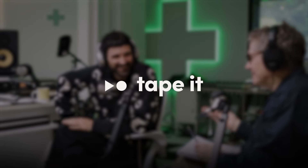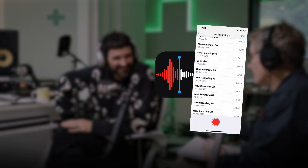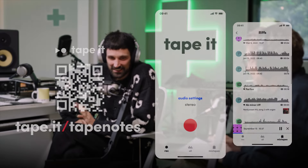This episode is being supported by Tape It. If you currently use voice notes to record your ideas, you should try Tape It instead. It's mad.